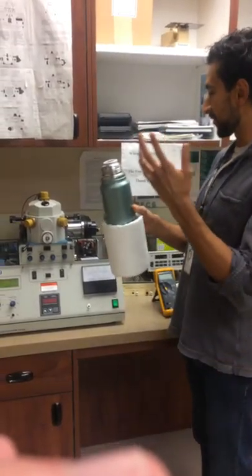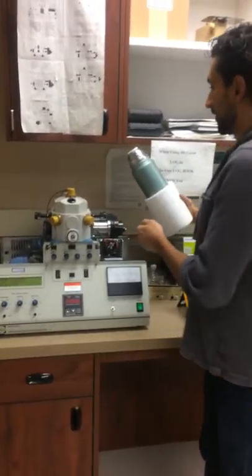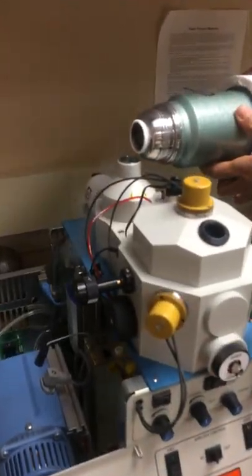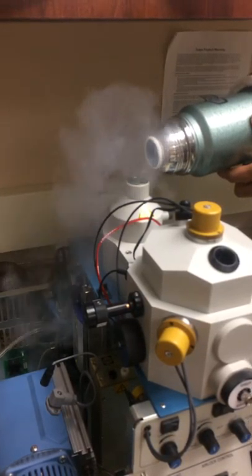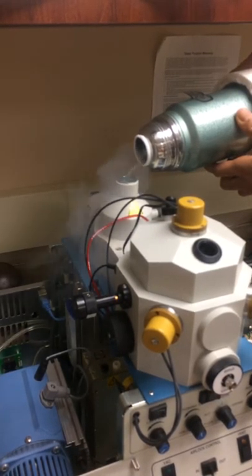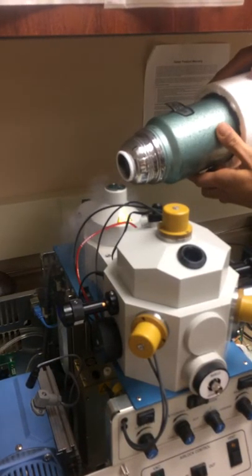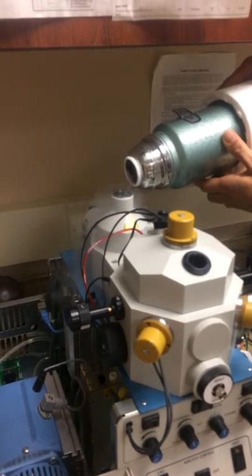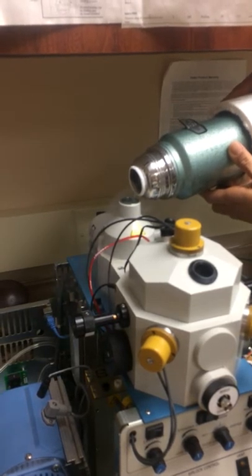The first thing you want to do is fill this with nitrogen — you should ask the people in the prior lab how to do that. This little thing right here is a cold trap filled up with nitrogen. What it does is trap impurities that make it into the chamber. If you fill it to the top — you don't really have to fill it all the way — that should be enough.